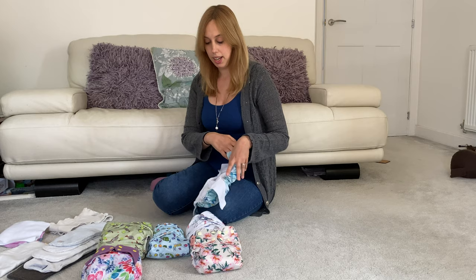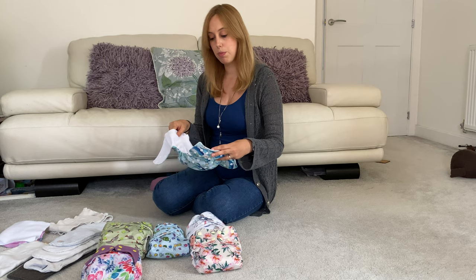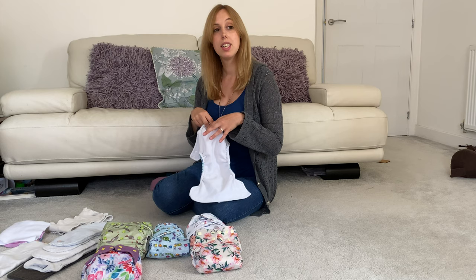Well, in a nutshell what we're talking about is a nappy that has a pocket in the back — like this one here. This is the Little Lamb, one of my favourite prints actually. With this particular nappy design there's a waterproof outside, there's usually a fleece-type inside but it can vary — you can get bamboo and so on. The pocket is the place where you put the absorbency inside the nappy, which sometimes comes with the nappy and sometimes doesn't.